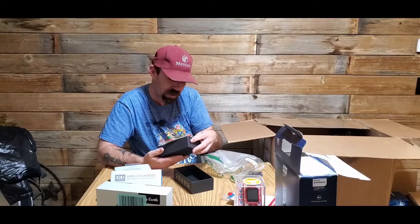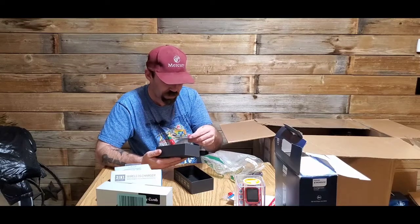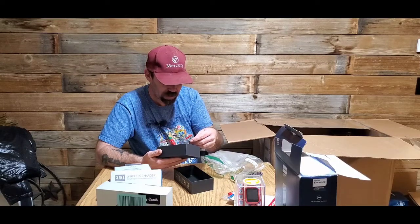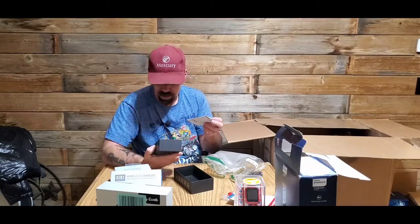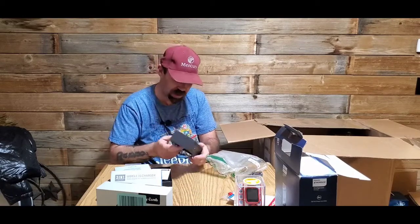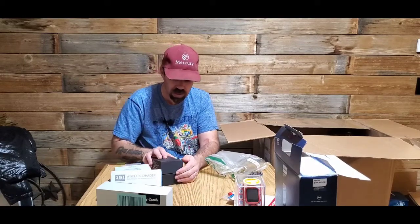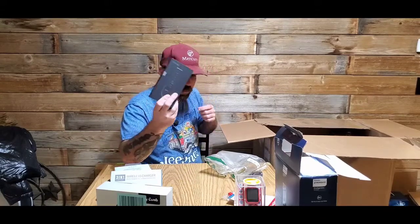What is this — a razor? It says 'ultrasonic trainer.' I'm not sure — I think it might be one of those anti-bark things for dogs.